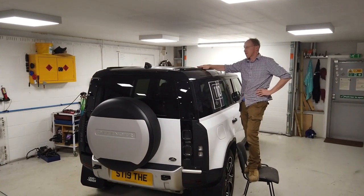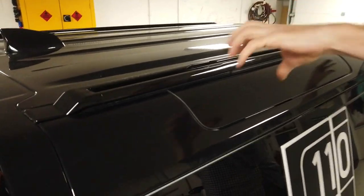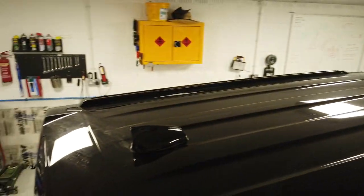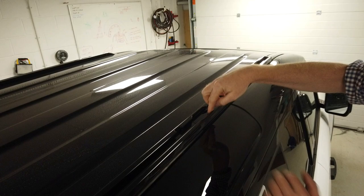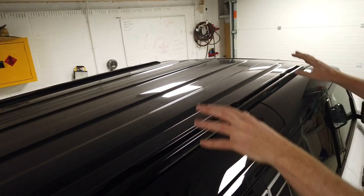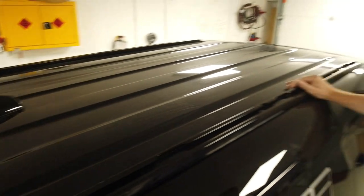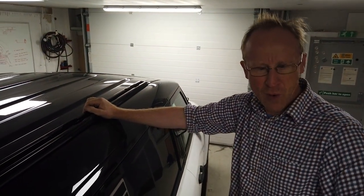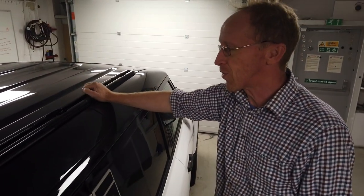Land Rover Defender roof bars - we've got those fitted and we've done the video for that. That gives you front-to-back linear rails with little cutouts, and we are going to do a video today on the cross bars that fit into these cutouts, go over to the other side, and you can lock them in position. Then you can put your surfboard, mountain bike, bits of wood on top. For me it's bits of wood and plasterboard - you're more mountain bikes and surfboards, Tyler.